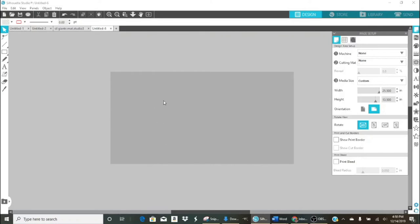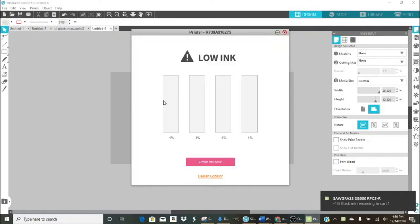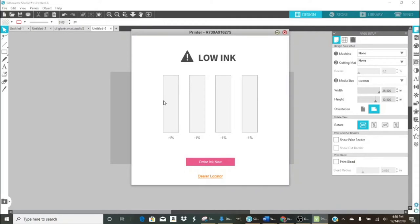My canvas is set at 25.5 by 13.5 inches. I'm creating an image for the Traffic Master 18 by 30 inch doormat from Home Depot that we all use in sublimation groups. It has a border that's about three inches wide all the way around. The surface we will sublimate an image onto measures approximately 12.5 by 24.5 inches.